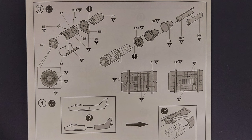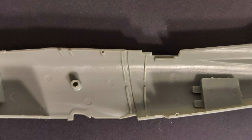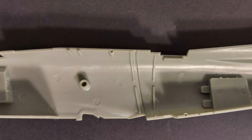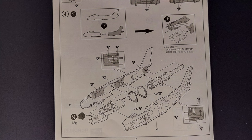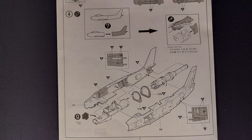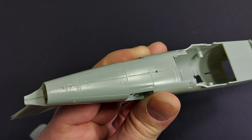Looking at step four: if you're going to build the kit opened up, you need to separate the forward and rearward fuselage halves from one another. I like the way Academy did this — they molded the fuselage as a complete piece, which eliminates seam worries if you want to build it closed, but allows you to open it up easily. In step four you're trapping the interior and jet engine between the fuselage halves. Make sure you don't forget to add the 15 grams of weight to the nose to keep it from tail-sitting. The fit on the upper seam looks great.